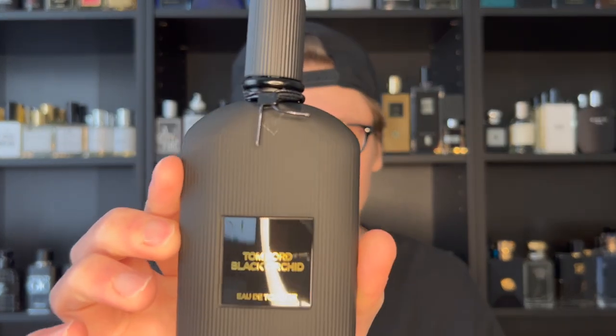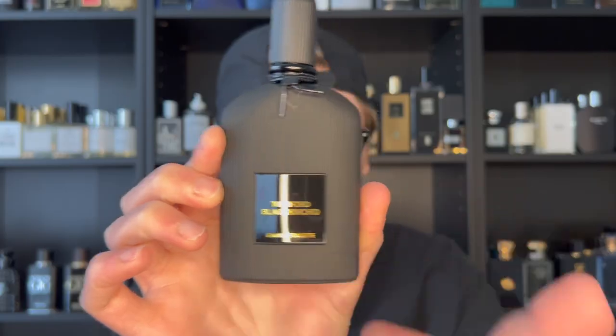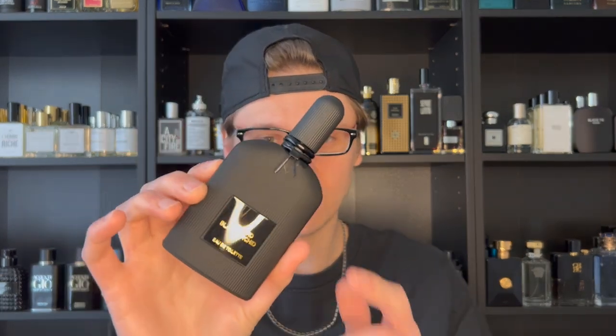This has got to be one of the most gothic, dark bottles I've ever seen. Take a look at that — completely matte black everything with a nice black label and gold lettering. The Eau de Parfum comes in a shiny see-through black, but this one is completely matte black. I think it looks great. It might have leaked a little bit, which is not good.